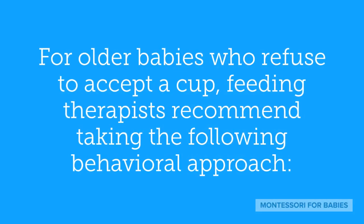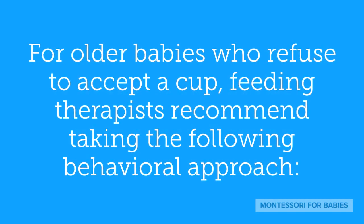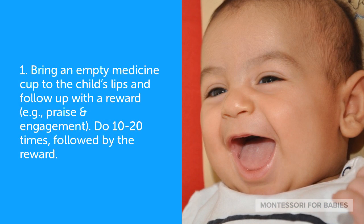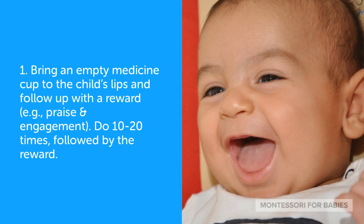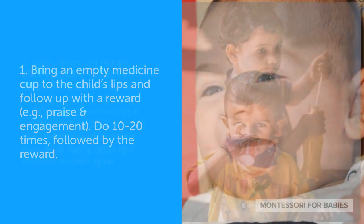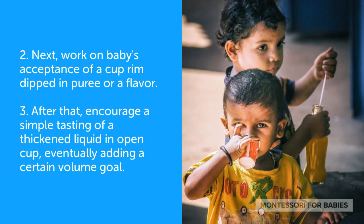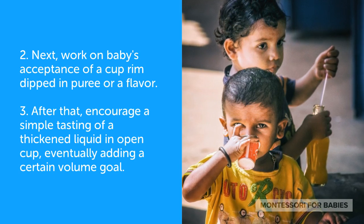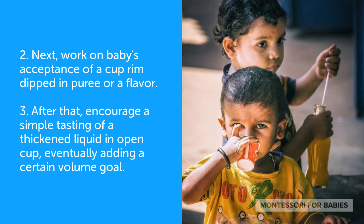For older babies who refuse to accept a cup, feeding therapists recommend taking the following behavioral approach. Start by bringing an empty medicine cup to the child's lips and follow up with a reward, like praise and encouragement. Do that 10 to 20 times, followed by the reward. Next, work on baby's acceptance of a cup rim dipped in a puree or a flavor. After that, encourage a simple tasting of a thickened liquid in an open cup, eventually adding a certain volume goal.